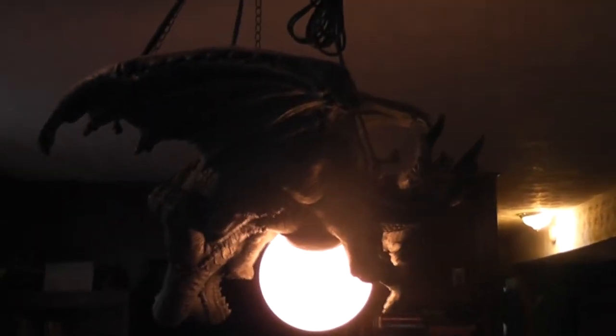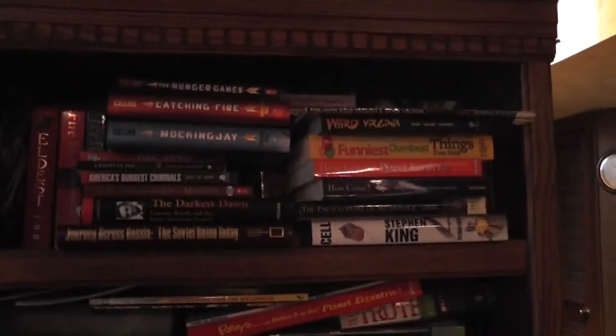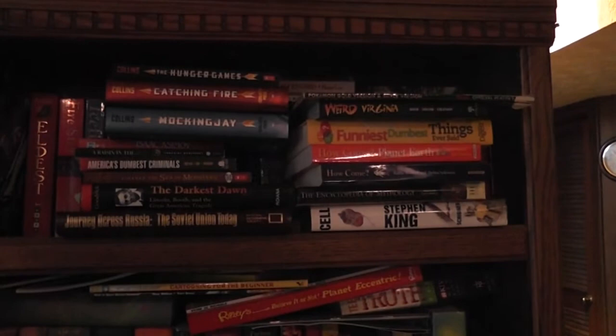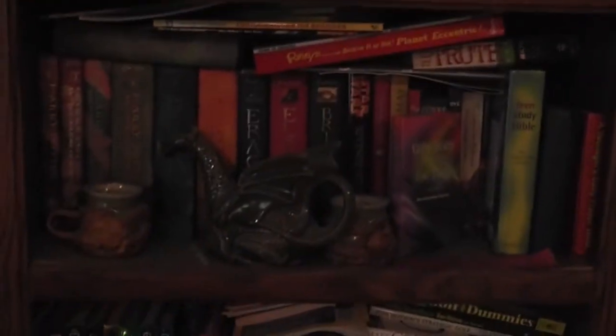I've got my lamp up here — I actually have two of these, but one of them broke when I was gaming one day. The cord broke and it fell down and scared me half to death. I've got some more stuff up there, but the rest is upstairs. I don't think I'm going to show that today because it's a bit noisy and I don't feel like covering the video up with sound.